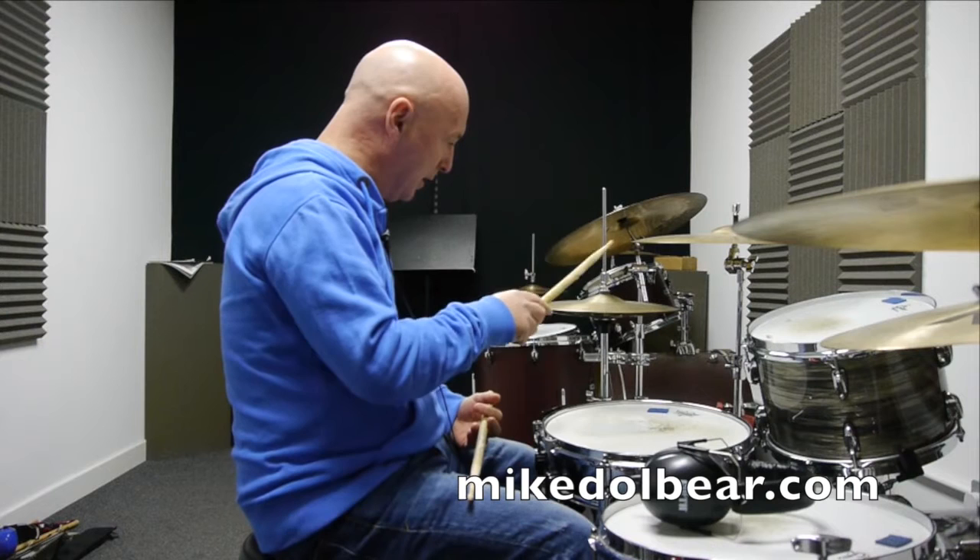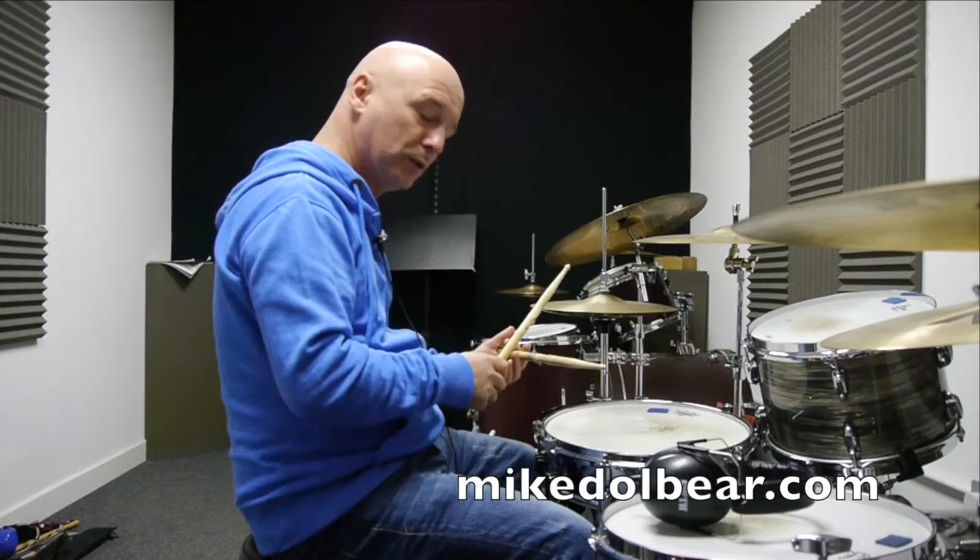I'll put that into a bit of time playing broken 16th notes on the hi-hat. Right, here goes.